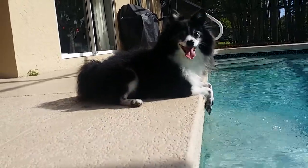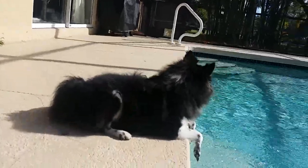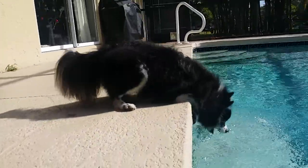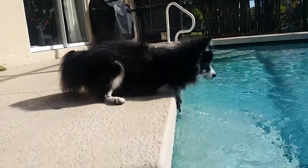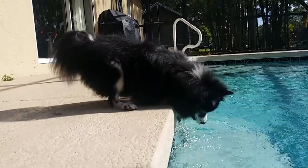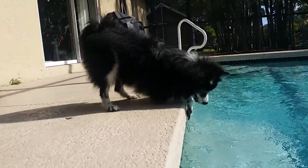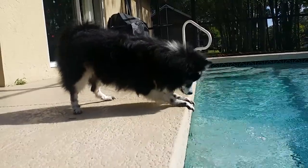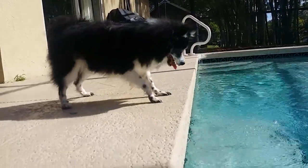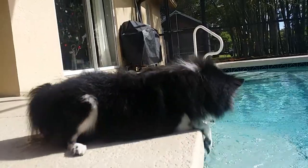All right, he should go inside. She's wet now. He's trying to bite the bubbles as they come up — he's like, gotcha, right into my mouth.